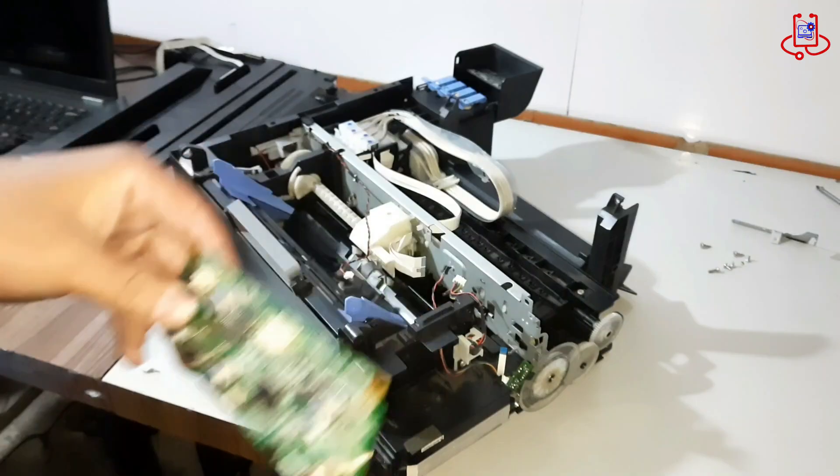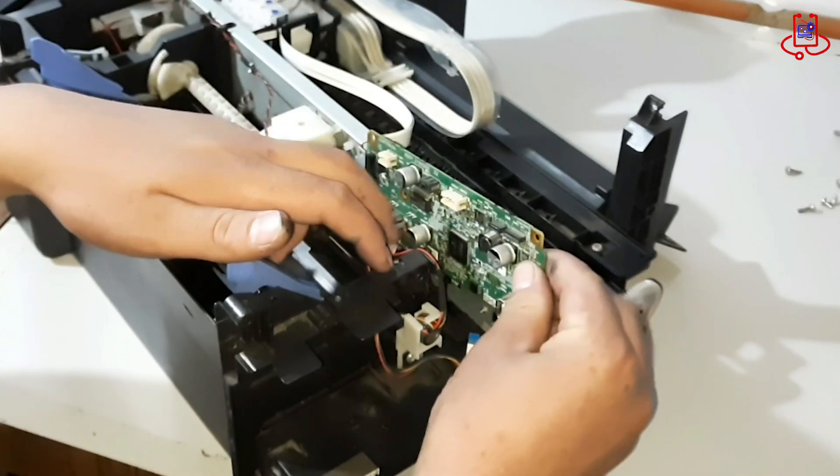Now, place the cover back inside the printer exactly as you removed it.